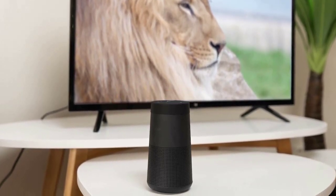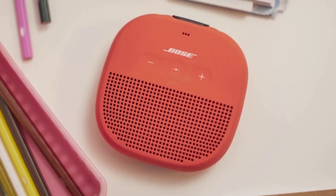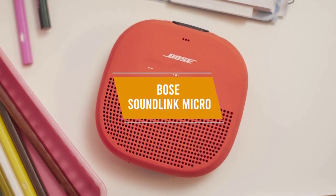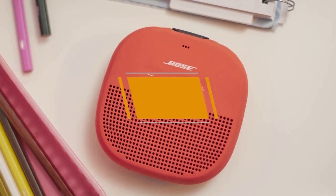Sometimes, having an affordable speaker that's extremely compact for portability is more ideal than having something bulkier with better sound, and the Bose SoundLink Micro is a budget Bose speaker that gives you decent audio fidelity and some useful features at a budget-friendly $100 price.